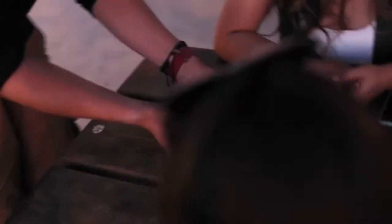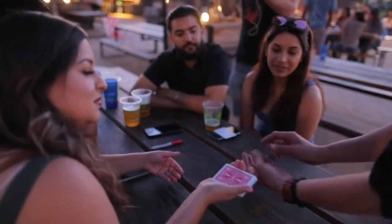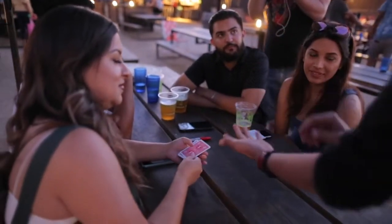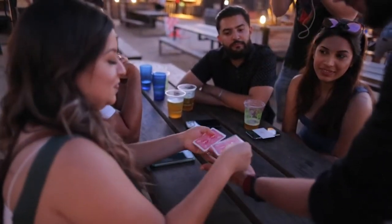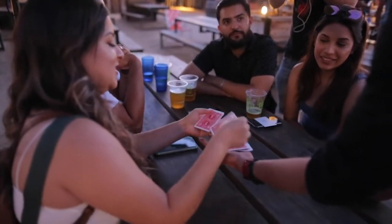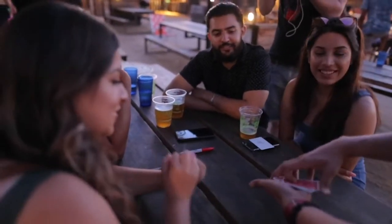What have we got here? All black cards. Correct. Can you hold your hand out for me? You're going to deal the cards into my hand and count them out loud. Just so you know, I have no extra cards, no funny business, no sleeves or anything weird. 1, 2, 3, 4, 5, 6, 7, 8, 9, 10. Fair? Totally fair.